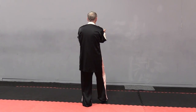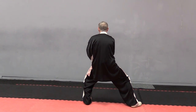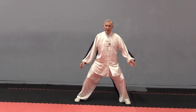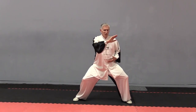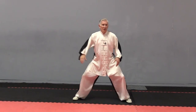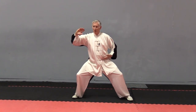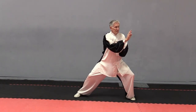Let's do this from a rear view. One mistake people make is here — they don't shift the weight. They just move across. There's no weight shifting. You literally go from Gua to Gua. So shift.